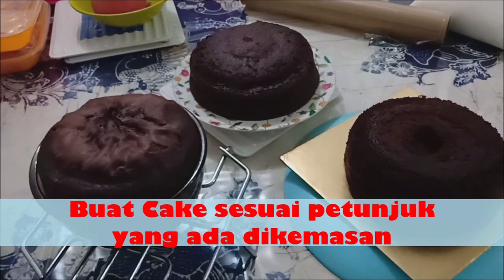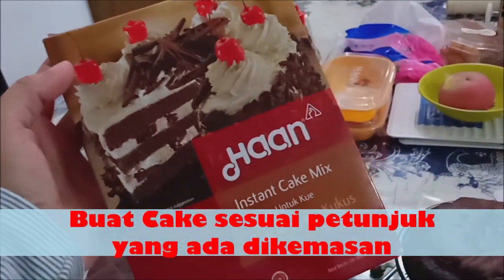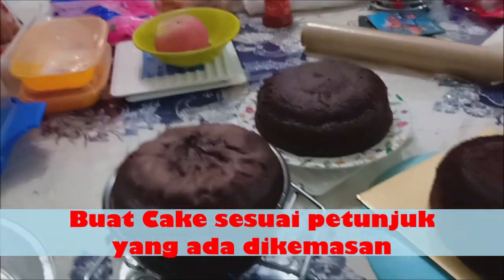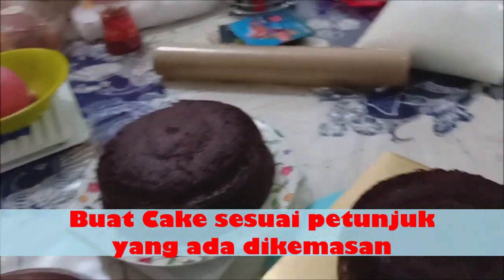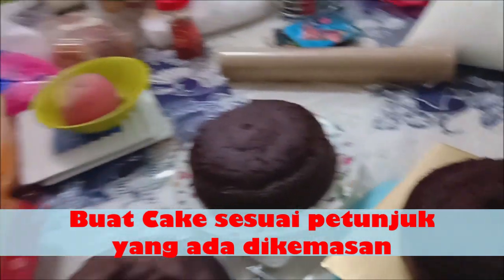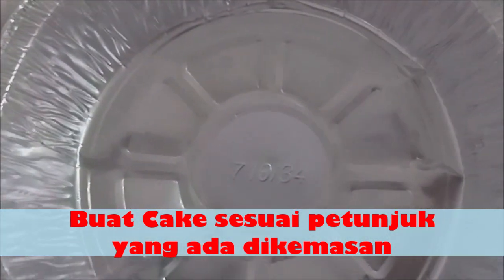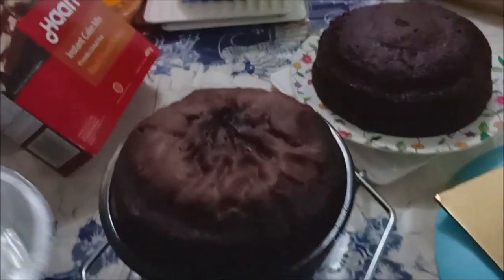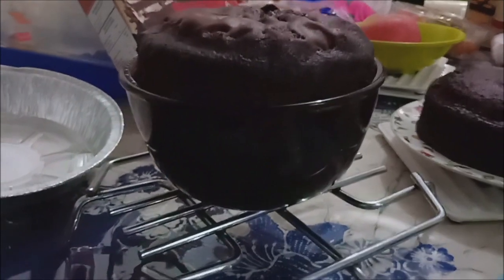Oke, udah jadi nih ya. Jadi dari dua kemasan hand instant cake mix ini, aku dapet tiga kecil-kecil. Yang dua cake ini pake loyang ini, sedangkan yang satu yang untuk atasnya, aku pake mangkok yang ada di rumah aja.